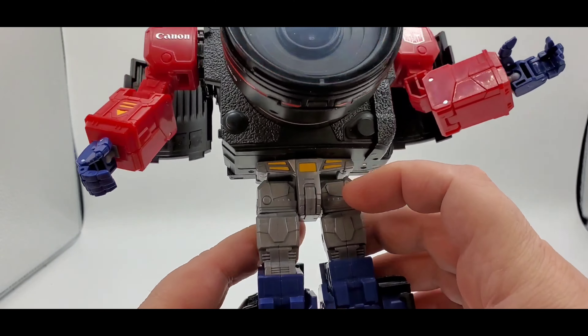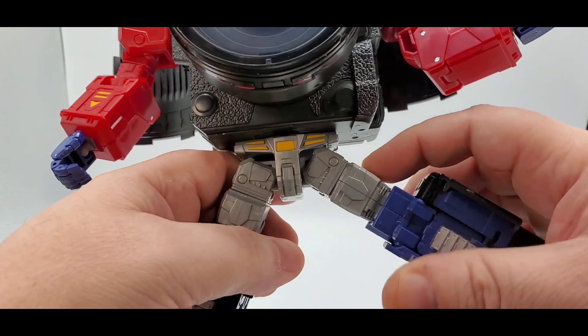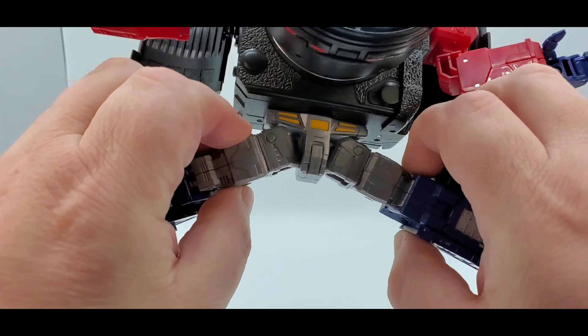No waist swivel, which is kind of weird. I think they could have given him a waist swivel, maybe. So yeah, that kind of sucks. You got the orange paint right there. You got the Van Damme split all day, every day.